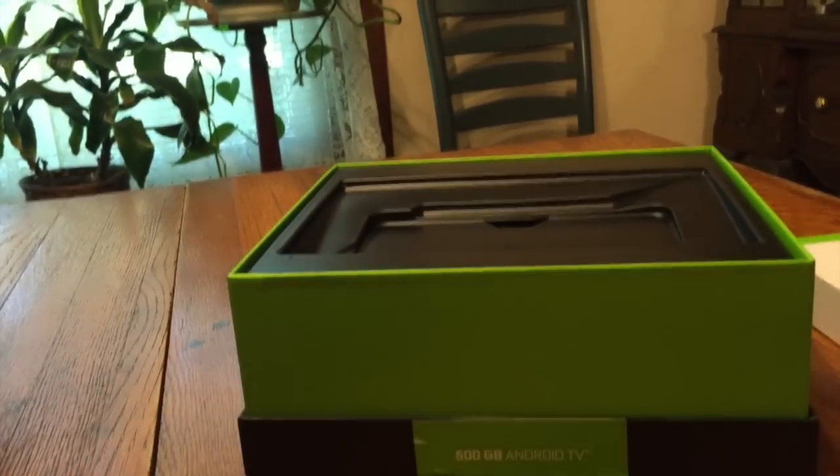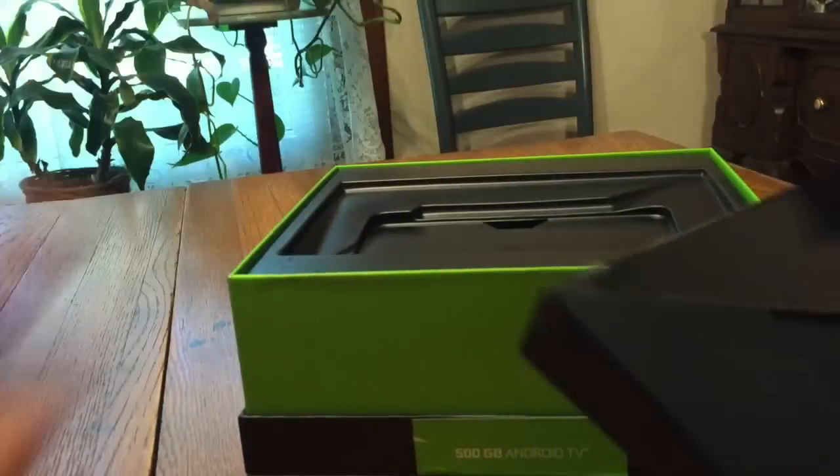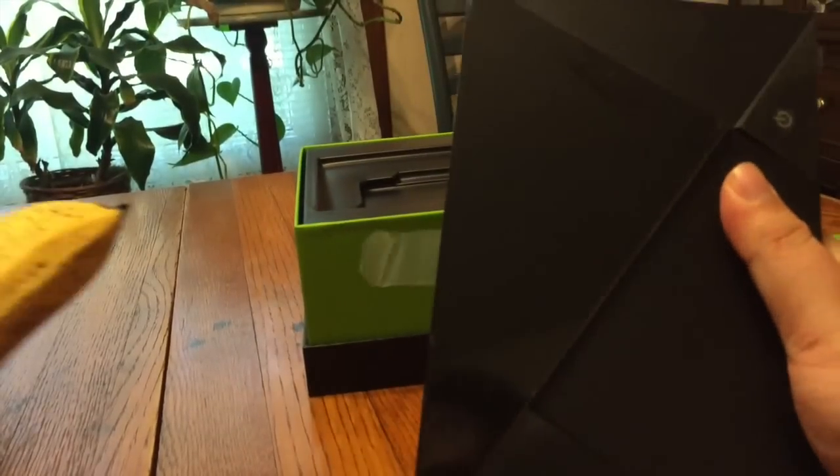I'm not going to bother showing you all the unboxing because frankly I think those are pretty boring, but here is the console. Here are the other things that come in the box — there's the controller.